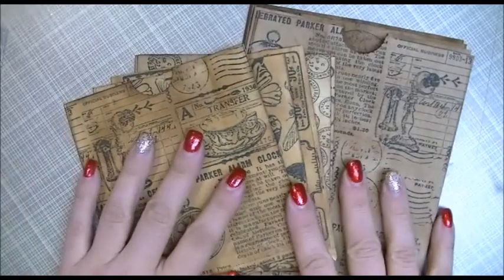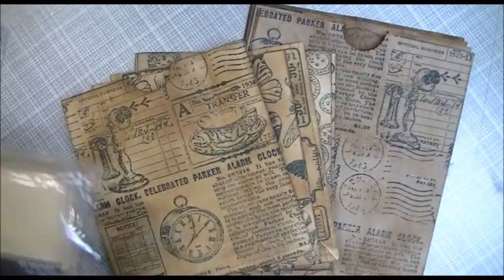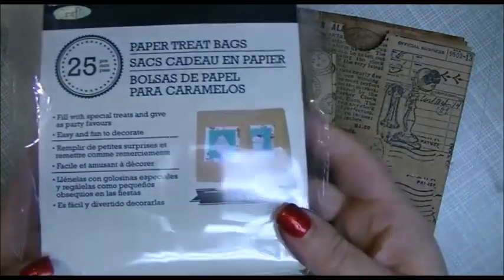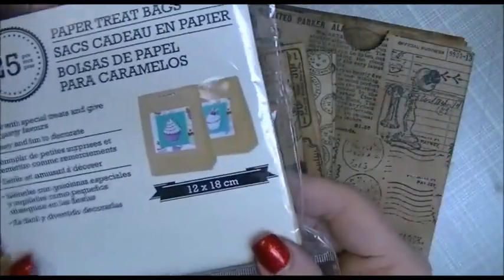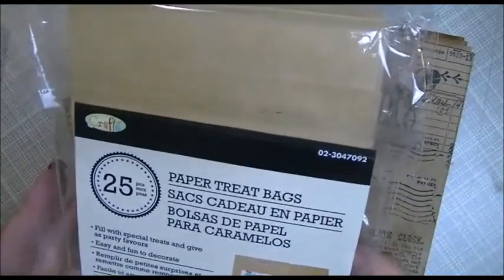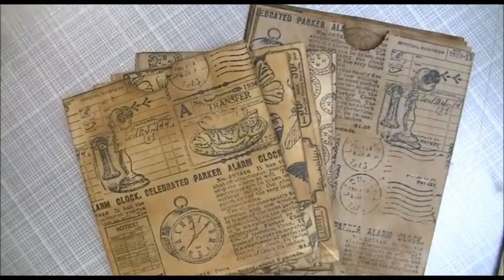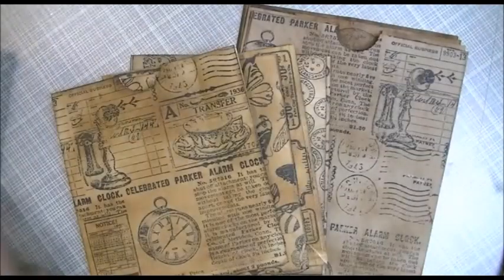Before I show you the ones I made, I just want to show you what I used. I tried a couple of different things. The smaller ones I used some paper treat bags from my local dollar store — 25 bags for two bucks, 12 by 18 centimeters, in craft color. The other ones I tried were just your regular everyday lunch bag, a little bigger but the process is the same. I got mine at Walmart.